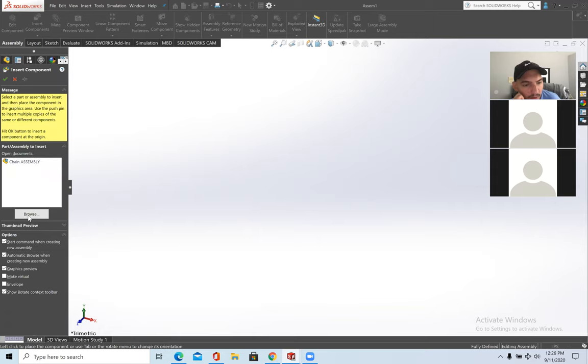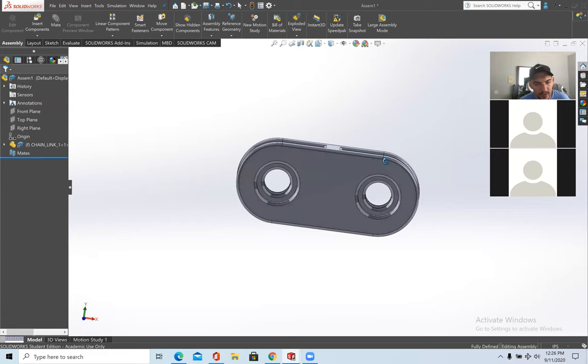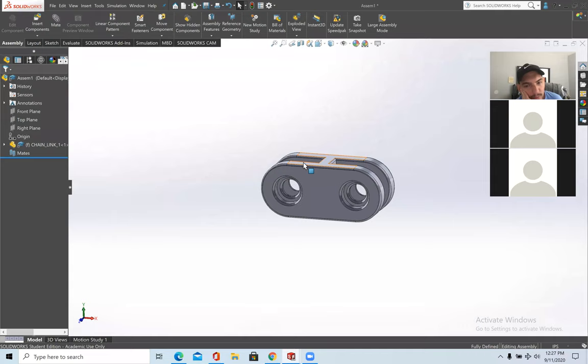File > New > Assembly. The first thing to do is insert your part: go to Insert Components, browse for the file, and open Chain Link 1. Here's Chain Link 1. You can rotate it — I hold down the scroll wheel and move the mouse around to pan. Right now you're in Move Component mode.